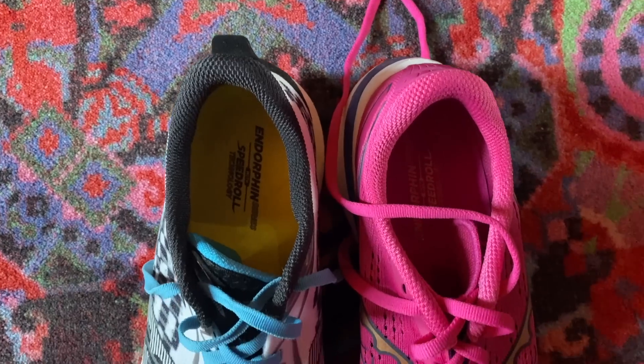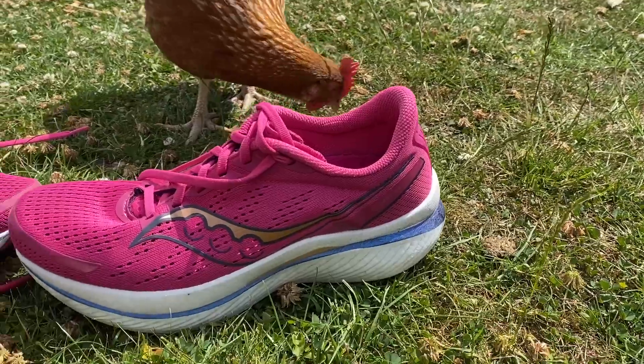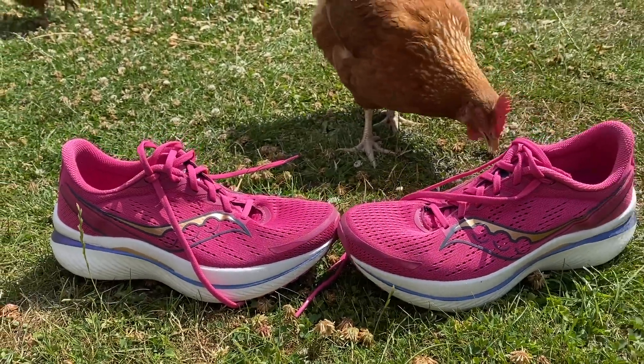The main changes Saucony has made are that they've made the shoe a bit wider. They've widened the base to create more stability and added little winglets to the sides of the nylon plate to cradle your foot and make sure you're putting force into the right place in the shoe, which should increase stability. The slightly wider and taller profile is where the weight gain has come from, with a bit more foam in the midsole.